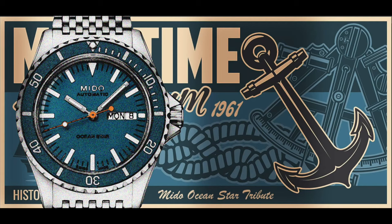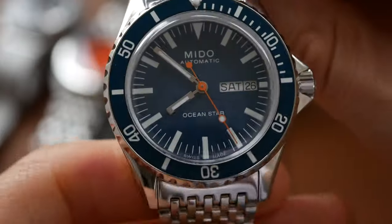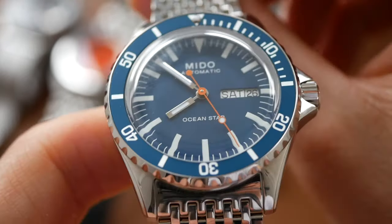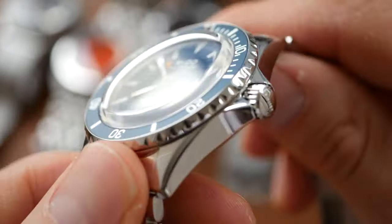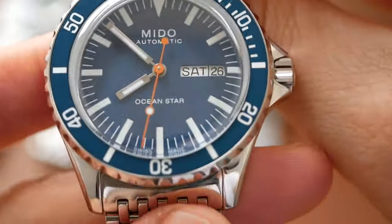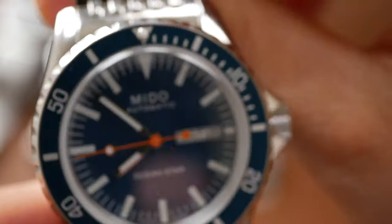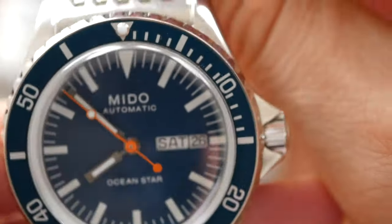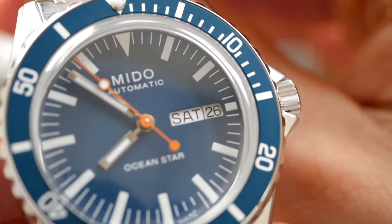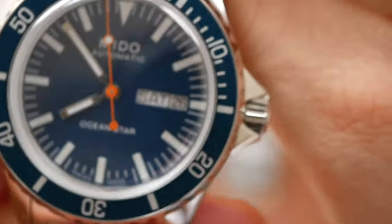The Mido gets 8 out of 10 for design. I love this design — nice compact size at just over 40mm, got the beautiful box sapphire glass. I am a sucker for blue dials, and the beautiful bezel is very highly polished but looks just right. That orange second hand against the blue dial and the white markings just looks splendid. Really good.